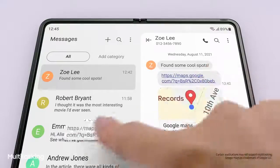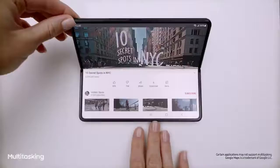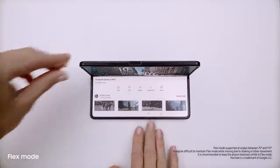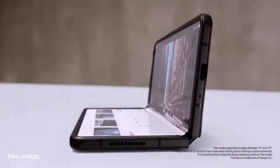Did you see the link I sent you? I'll just drag and split — and voila. Multi-window lets me view up to three apps at once. And behind the screen, a breakthrough hinge mechanism gives Fold 3 its flex mode, so it can sit on its own at any angle, from 75 to 115 degrees.